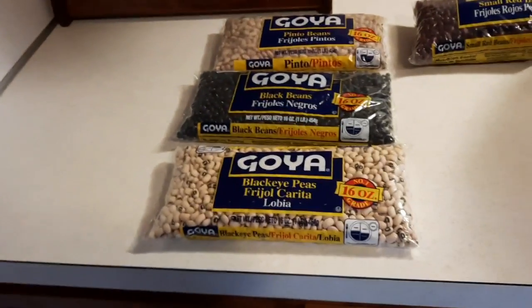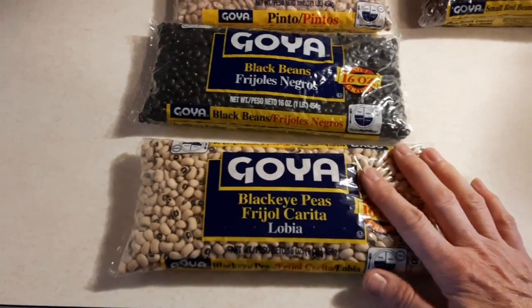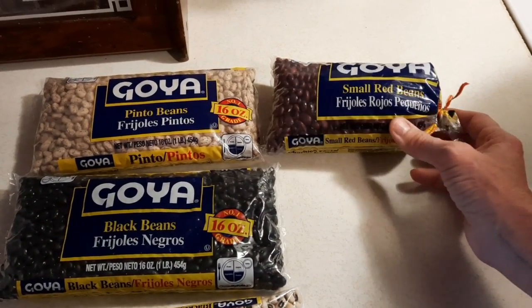Good afternoon everybody, welcome to Michelle's Garden. Hope everybody's doing good today — all of my new subscribers, welcome to my channel. We're going to be water bath canning some dried beans today. I use a lot of dried beans during the winter months making stews and soups. I picked out some beans to show you — we've got some black-eyed peas because Jeff likes them, plus black beans, pinto beans, and red beans.